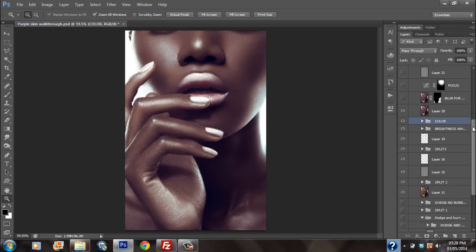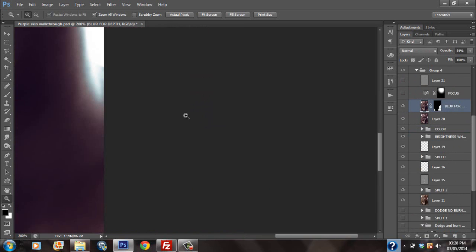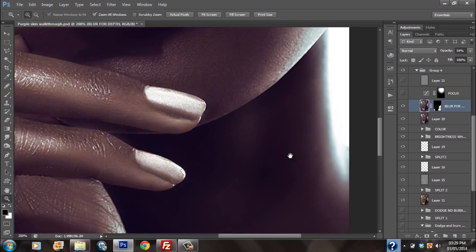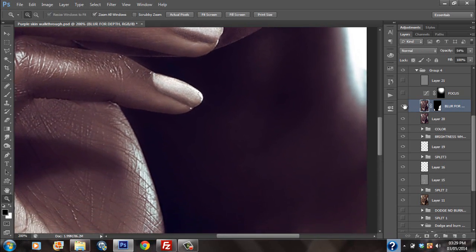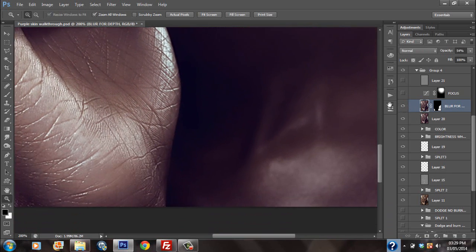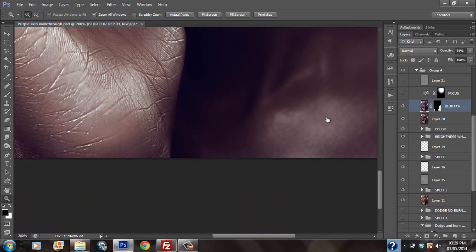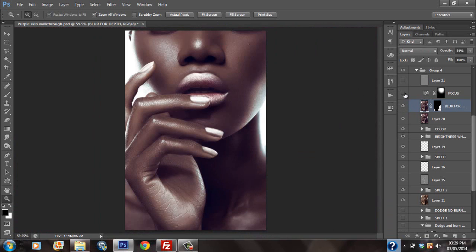After doing that, I went on to blur. This is a technique I always use — I blur the out-of-focus areas, as that just enhances the depth of the image. Like the neck area, you could barely notice anything, but every detail counts. The area underneath was blurred a little just to create depth, to create the illusion that that area is further away — it's blurred, it's out of focus.